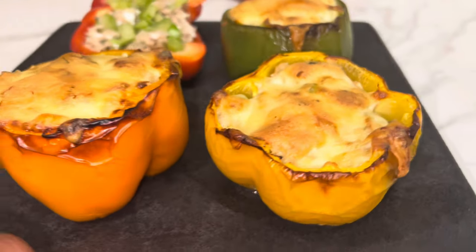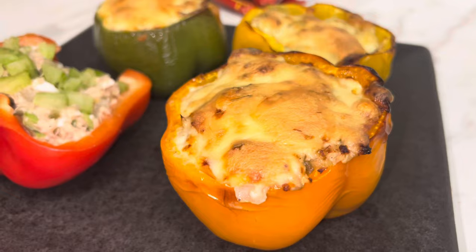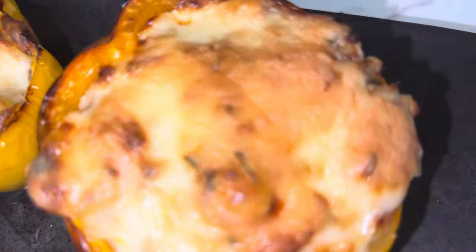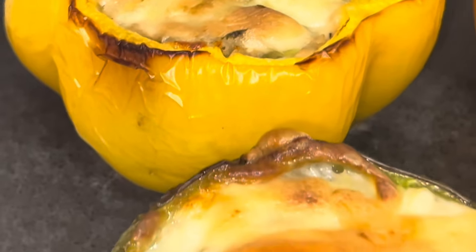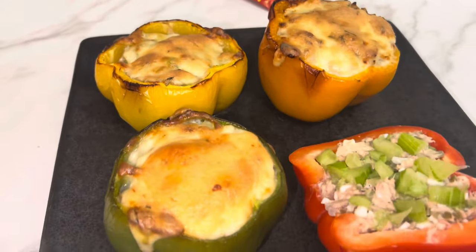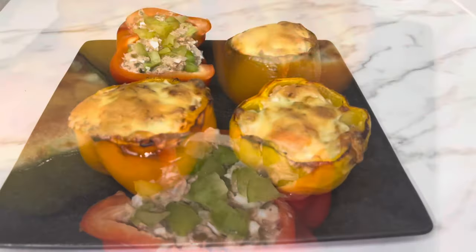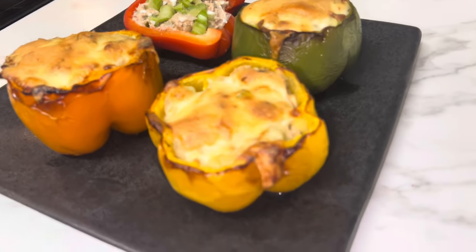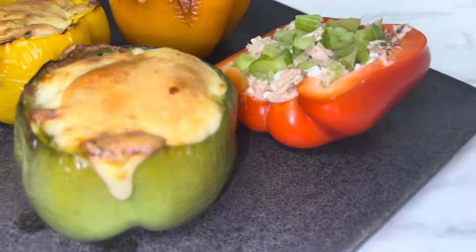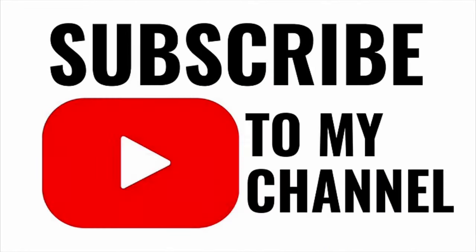Let's do a little 360 real quick. Sheesh, I'm about to smash — let's get a little close-up on each one. Oh man, these look incredible. Whatever you're going through, just be patient. You gotta make a move, you can't keep waiting.